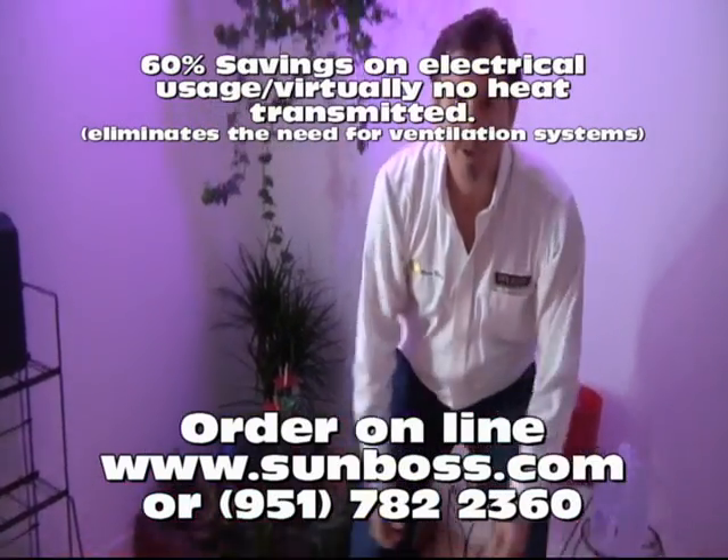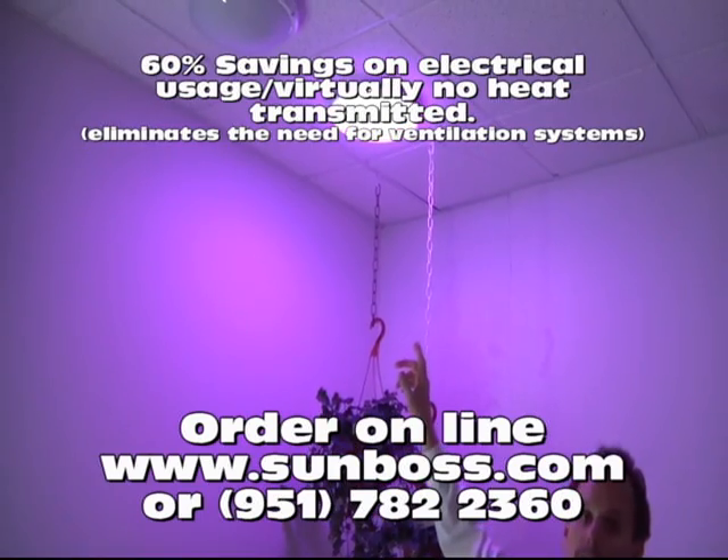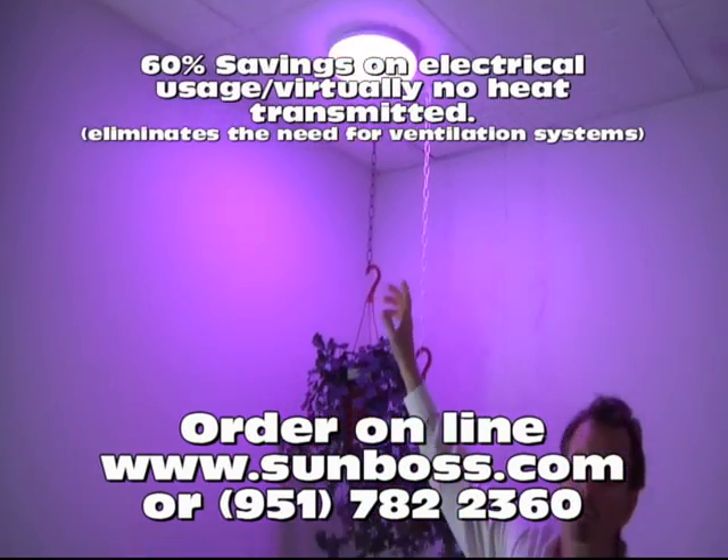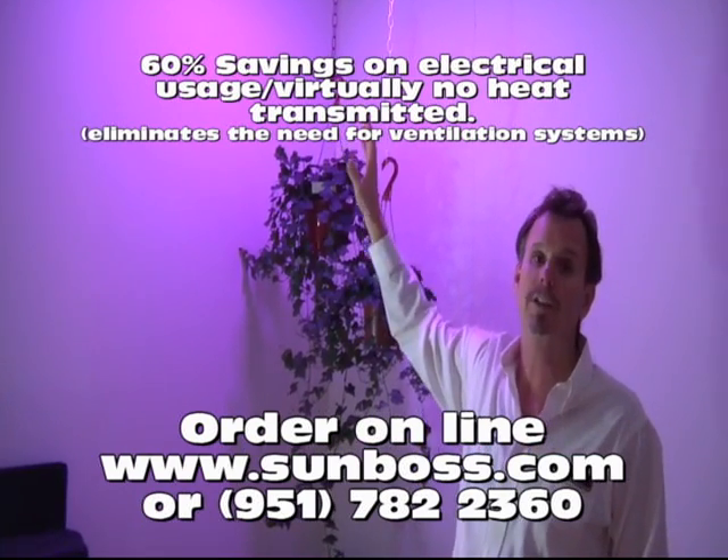I will tell you right now, this light will absolutely bring your plants to a full bloom quicker than any other light on the planet today.